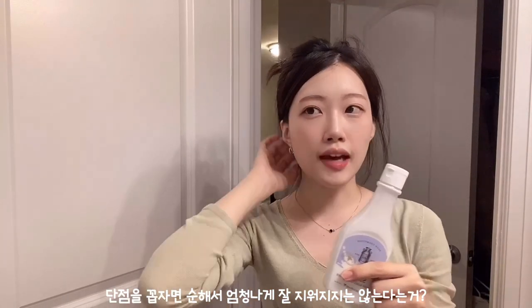I got this milk cleanser from Skinfood. I really like this one because it's gentle, but the downside is that because it's gentle, it doesn't remove your makeup super easily. I know some other removers remove your mascara in seconds, but they're also not the best for your skin. So I tried to find the healthy balance between removing makeup well and being gentle on the skin. This is called a milk cleanser — it really looks like milk.